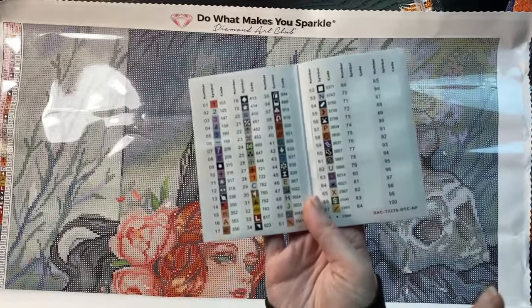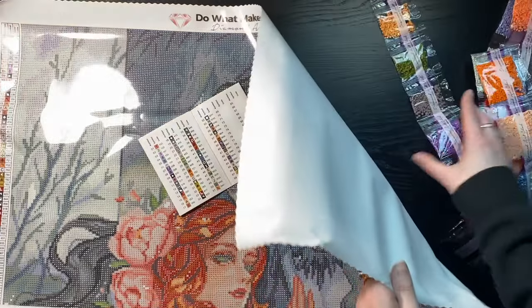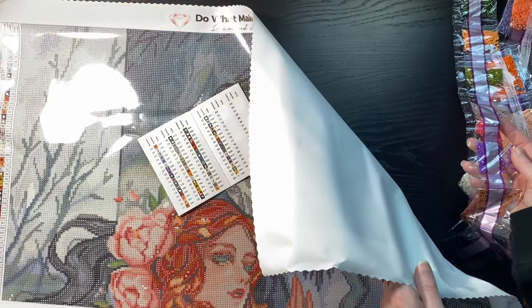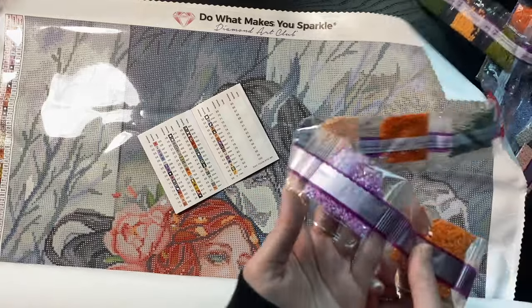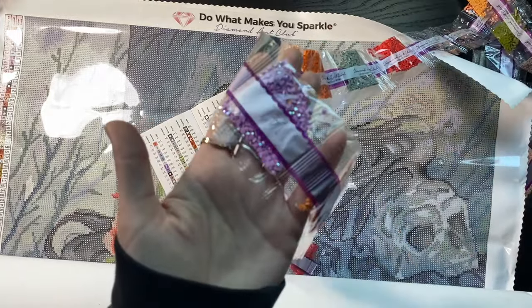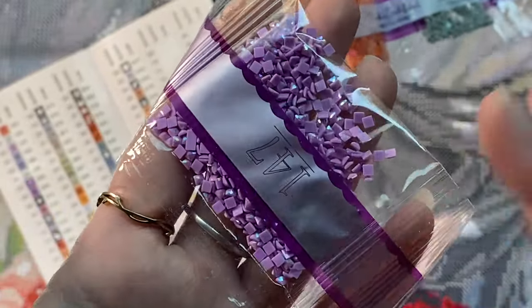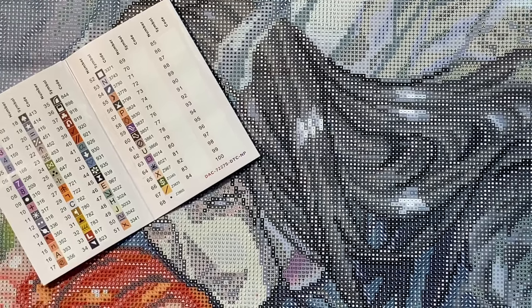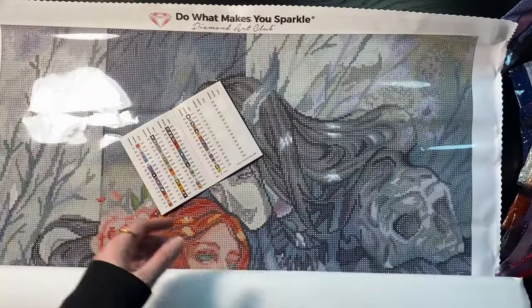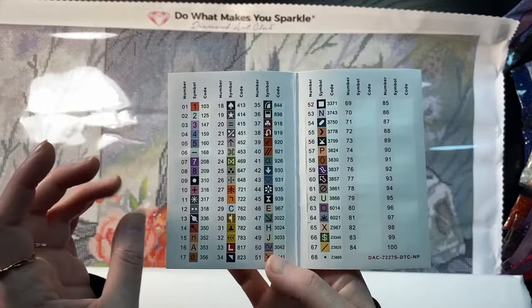We are looking for numbers 1, 2, and 3 for the ABs. And then we have the X, delta sign, slash, and dot for the specials. Anyways here is that purple AB — I really don't think I showed it earlier, my bad.